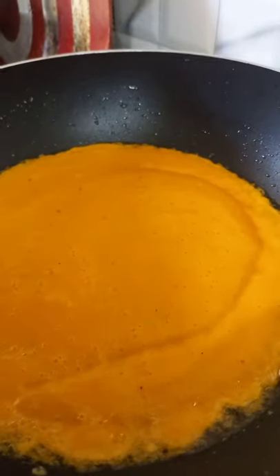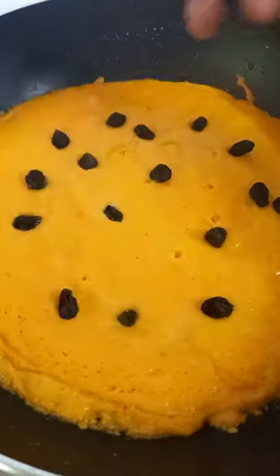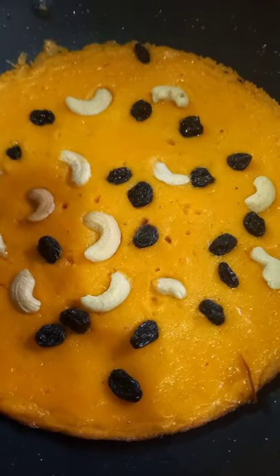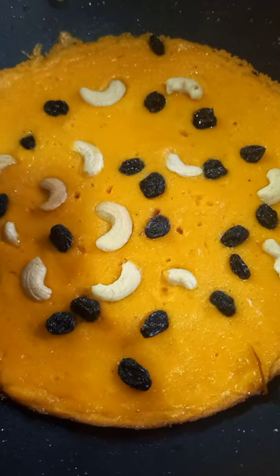Put them in the bowl. Add them in the bowl.